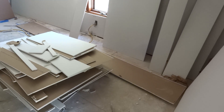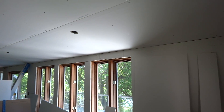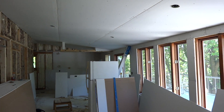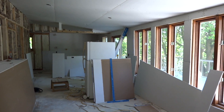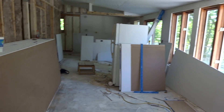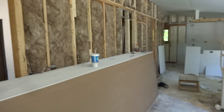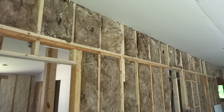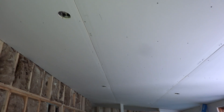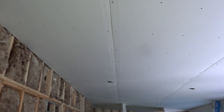Wall boarders have obviously been here and they're probably a little over halfway done. You can see the living room is done as far as ceiling and the exterior wall, which had most of the cutting around windows and things. The interior wall is not done yet.